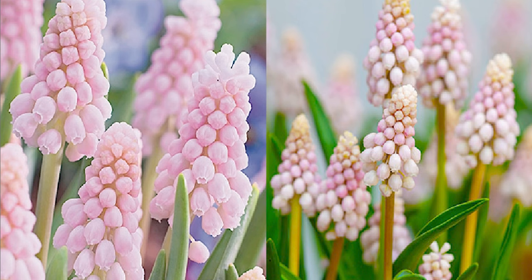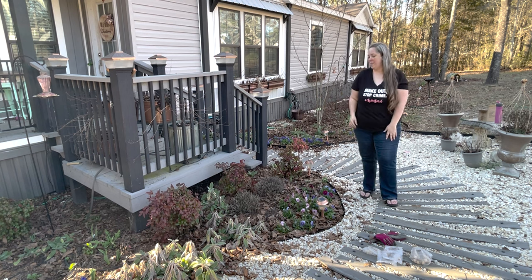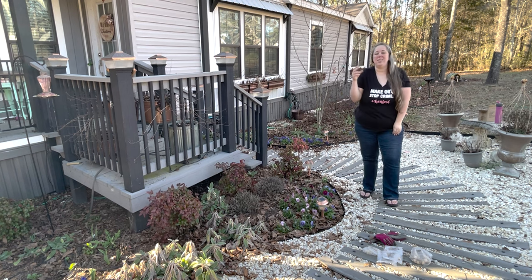Muscari — I will put a little picture up on the screen — they're like little grape hyacinths, as they call them. I've never planted any but I believe they're a mix kind of between a hyacinth and a tulip. They're small little itty bitty babies. I've seen my mom plant them in Colorado.